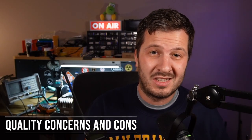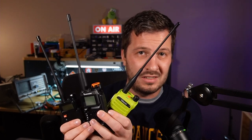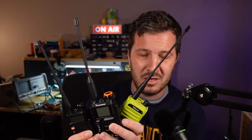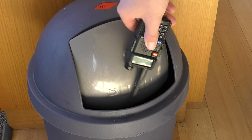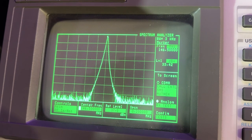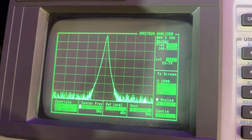Now we need to address the elephant in the room: the quality of these cheap Chinese radios. While some can be surprisingly decent, not all of them are built the same. Quality can greatly differ between brands and models, and some cheap radios may not meet the performance and durability expectations of serious radio enthusiasts. Common issues include flimsy build materials, lacklustre battery life, and poor receiver overload or sensitivity.